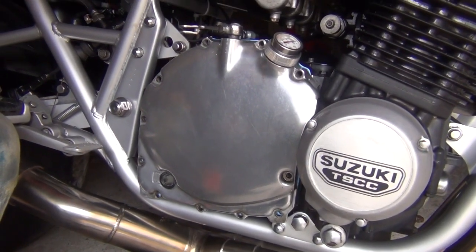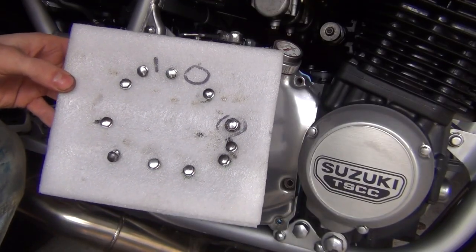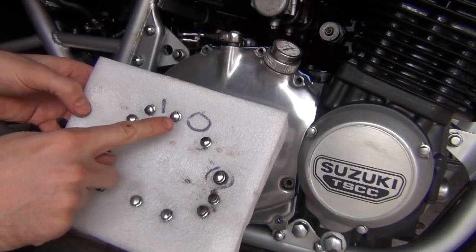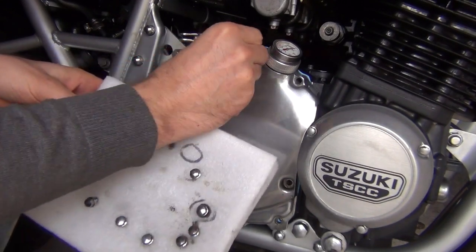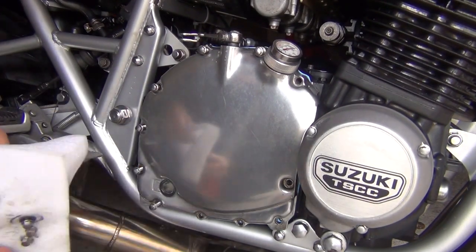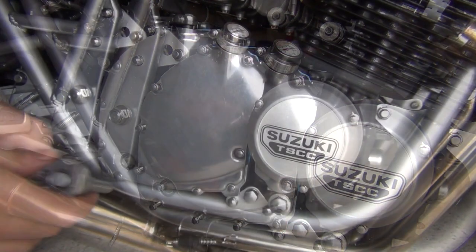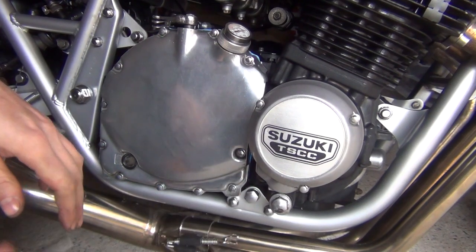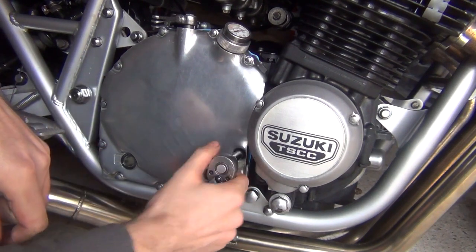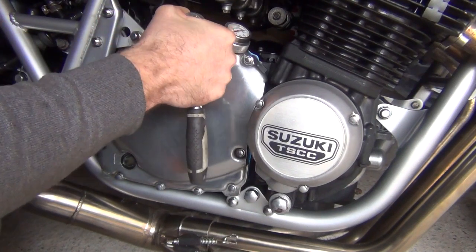I've got it on and now it's time for the bolts. I've got my little diagram so I know which bolt corresponds with the oil temperature gauge. Just torque down all the bolts — you can use a torque wrench if you want; this would be probably about 14 newton meters. I'll just go with a normal wrench and get them nice and snug.